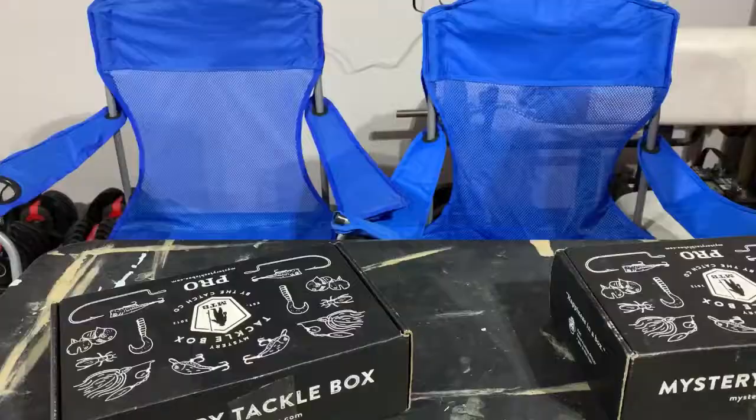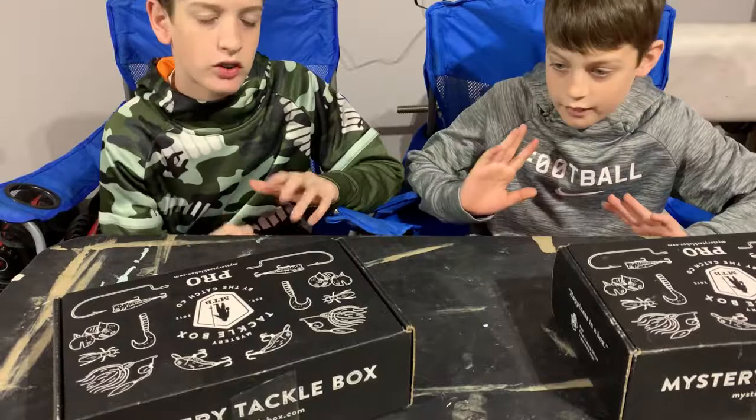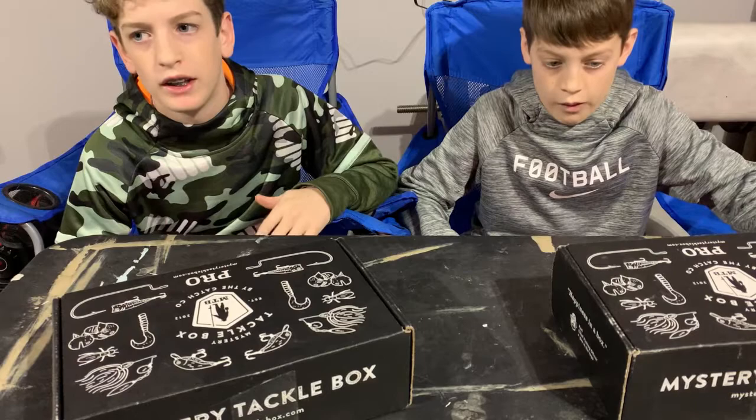Go check out Mystery Tackle Box — I'll link them in the description. They have some pretty nice baits and you get different baits every time. Alright guys, sorry the camera cut — I think we were just talking about the plans and all that.